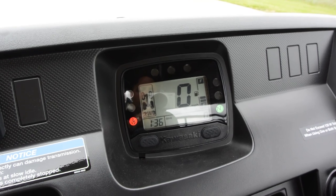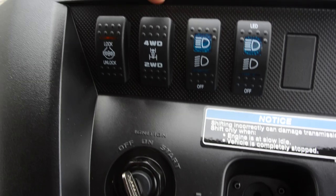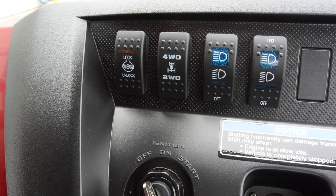You can hear how quiet this is — it really runs smooth. You've got selectable two-wheel drive and four-wheel drive now with a push button on the dash, and lock and unlock on the rear differential so you can still unlock that rear differential.